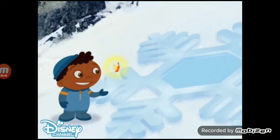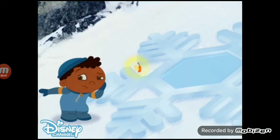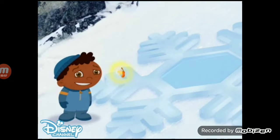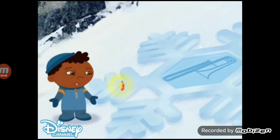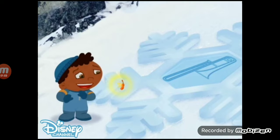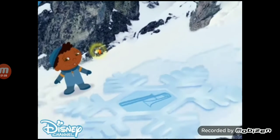Let's see if this snowflake sounds like a violin. Does that sound like a violin? No! That sounds like a trombone. That means it's a slippery snowflake!